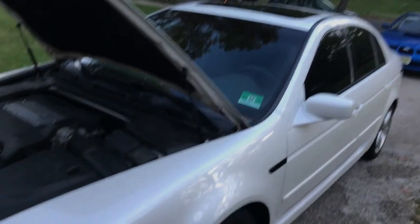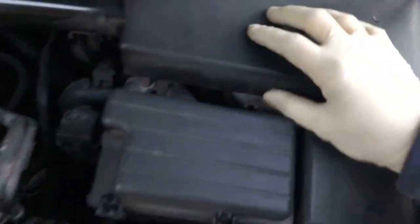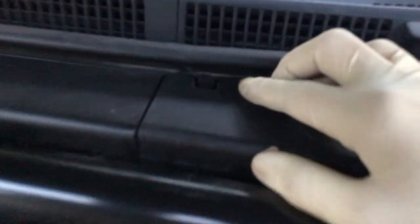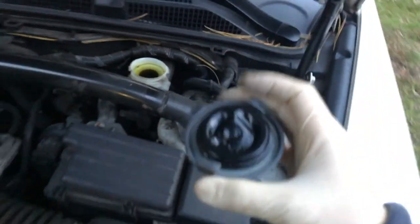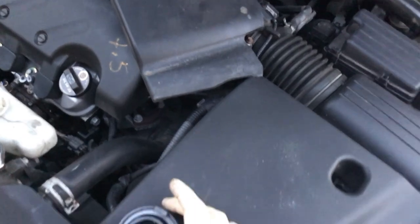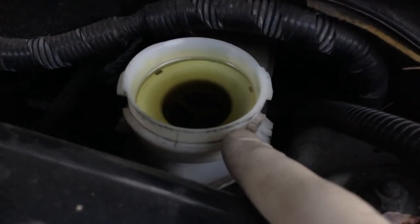Here's the 2006 Acura TL. First thing you're going to want to do is pull this plastic cover up. There's a little tab back here and another tab over here — lift them out and this will show where your brake fluid is. We're going to take the cap off, make sure you don't lose it, and leave the fluid in there for right now until we replace the brakes.